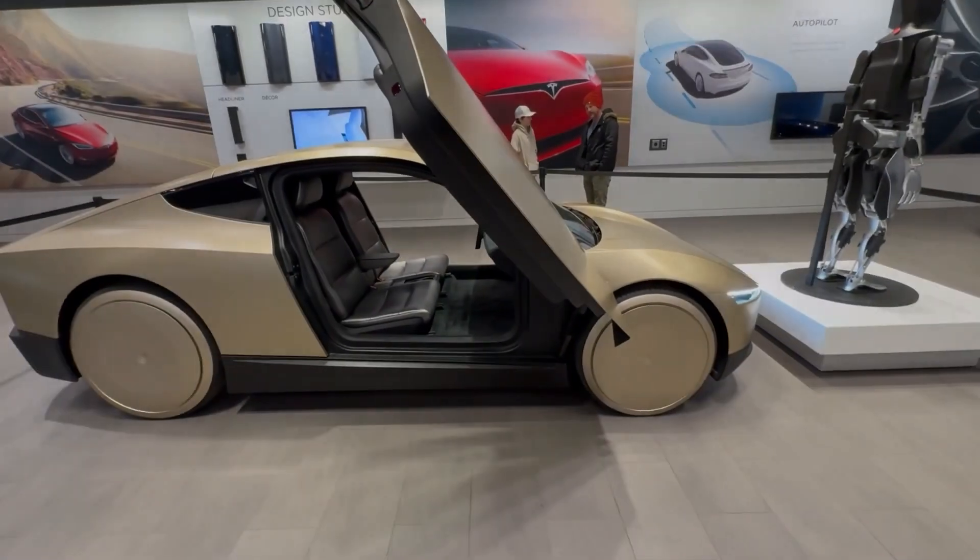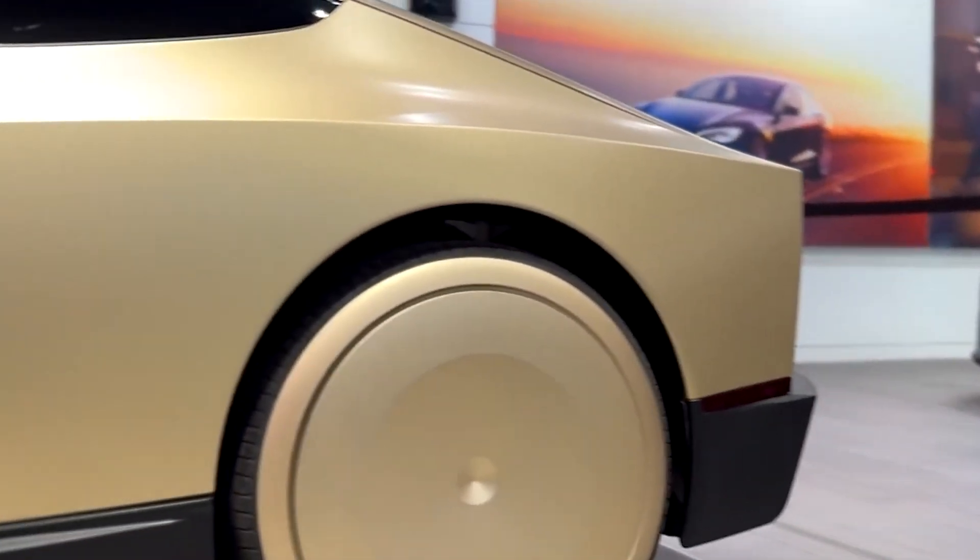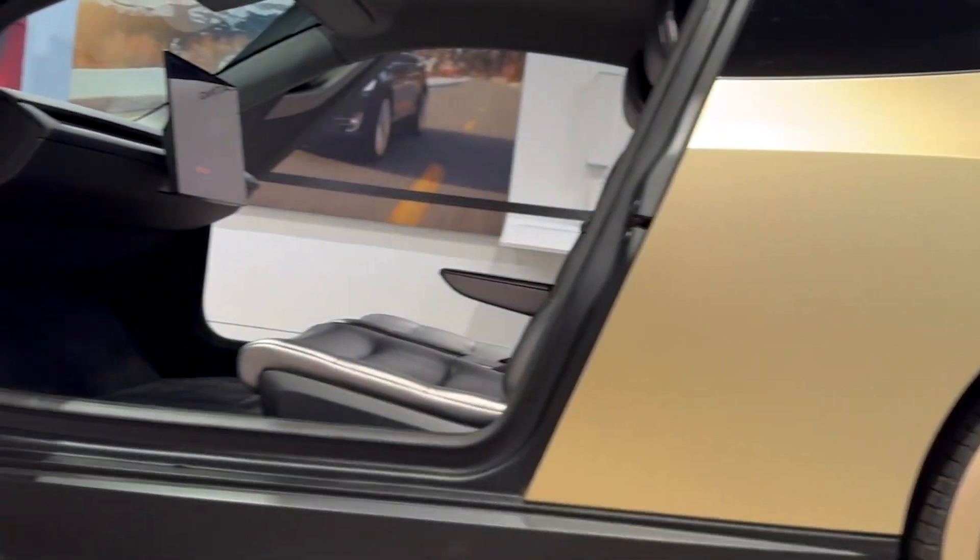The wheels are painted in the same gold color as the car. Tesla selected this color for the CyberCab as a tribute to the iconic yellow New York City taxis.